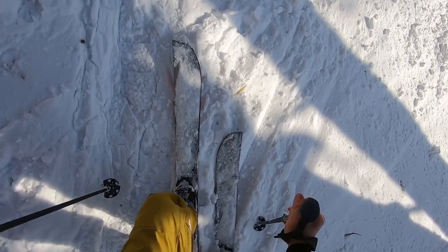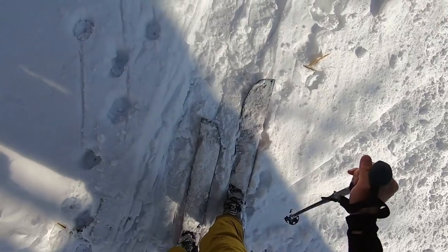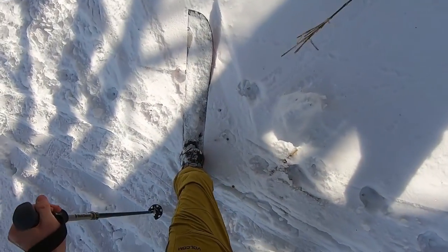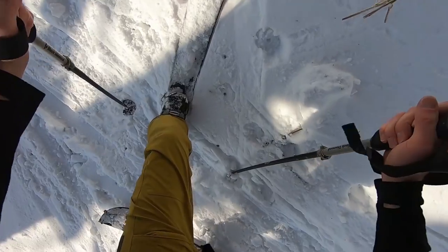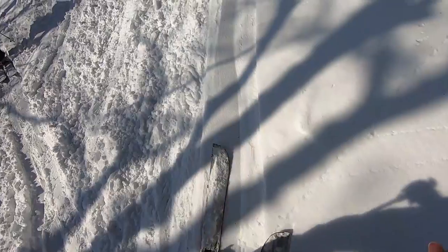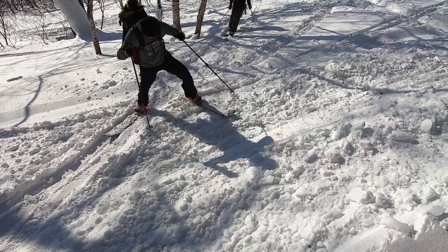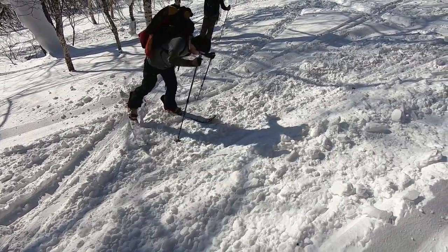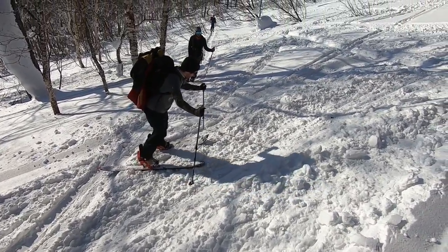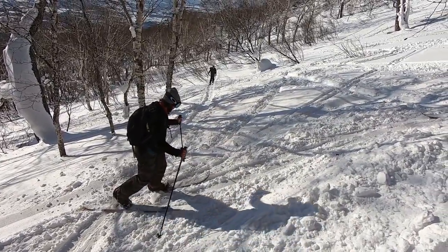Alright, here's a little splitboarding technique — switchback action. Take uphill ski, plant that bad boy, and you're done. Is that the right way? No! Show me your technique. Switchbacks with TJ. That looked good. Nice technique.